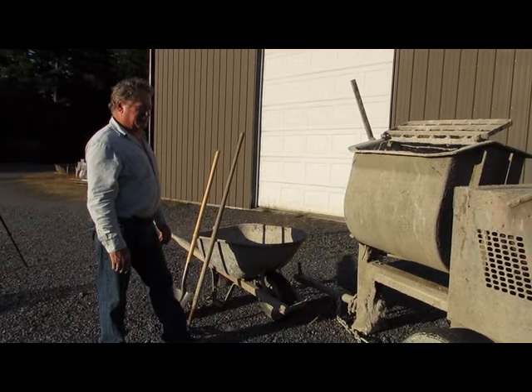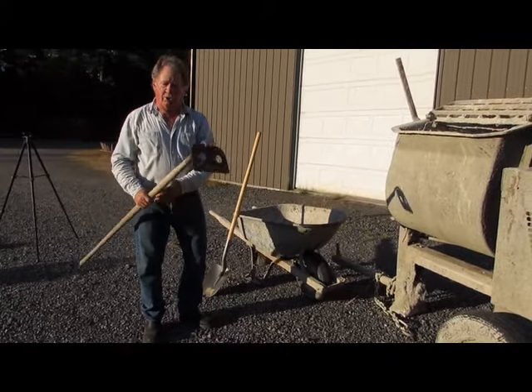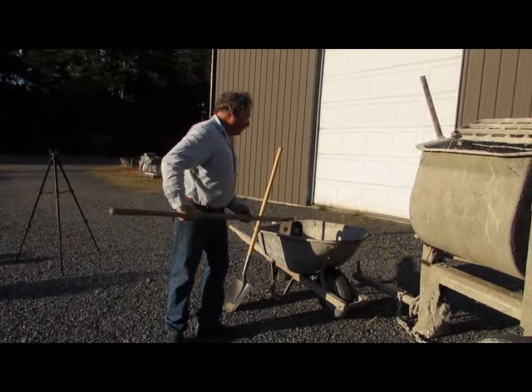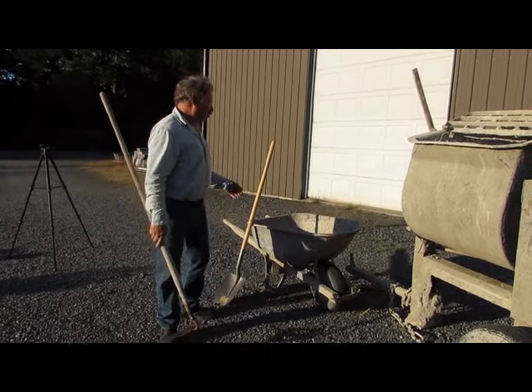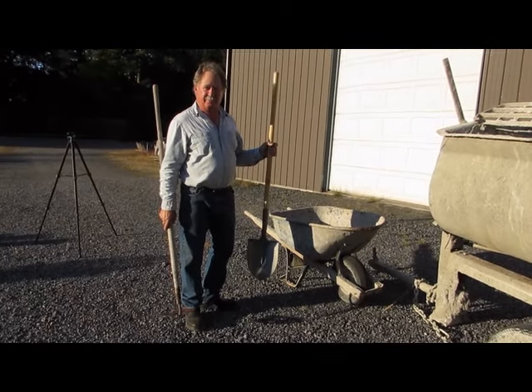The other things that work well with this are a mortar hoe — it's a hoe with holes in it and it's used to temper the mortar and keep it in the right consistency. And the last piece of equipment that everybody knows is a shovel and it's used for moving the mortar from one place to the other.